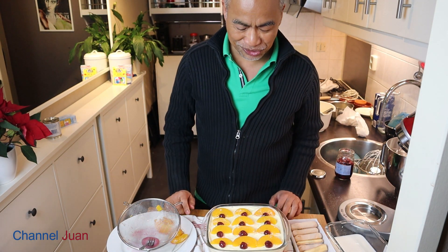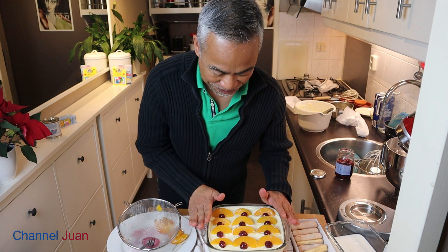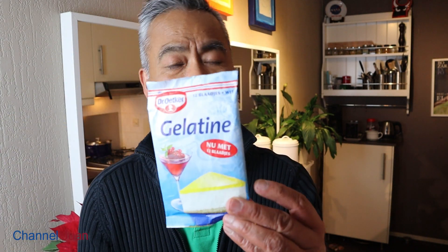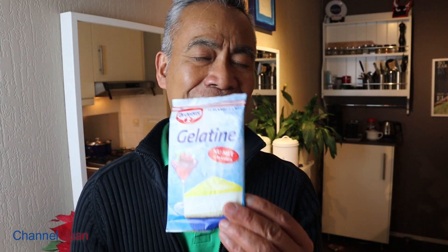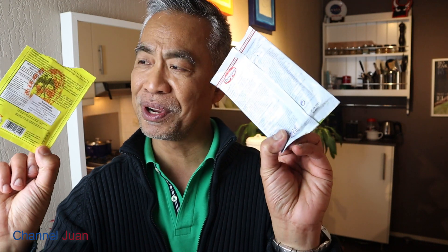We'll top this with gelatin, but let's allow it to settle first — two hours in the fridge. For the gelatin topping, we can use either the traditional agar-agar, which requires boiling, or the more modern and quick gelatin sheets, which don't require boiling — just soften in cold water and add to the warm liquid you want to coagulate. Just follow the instructions on the back of the package. Very easy.